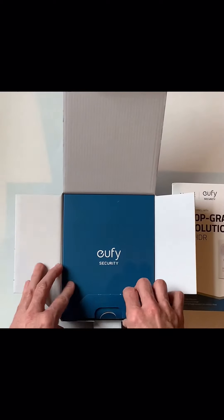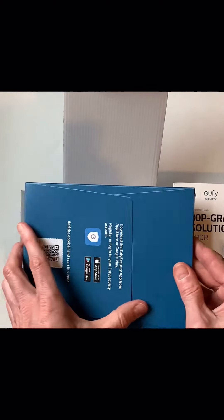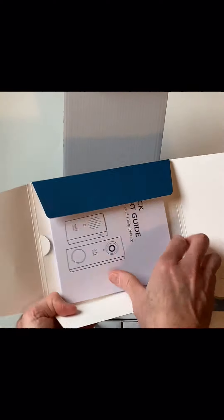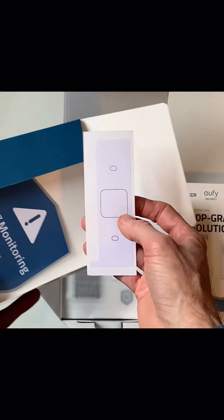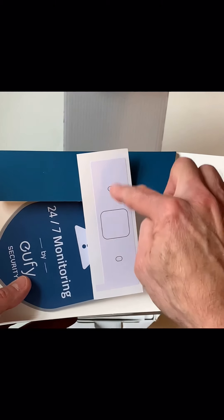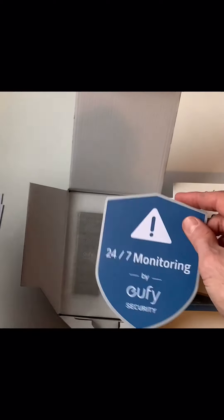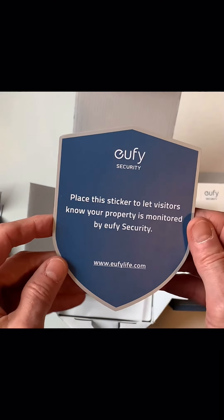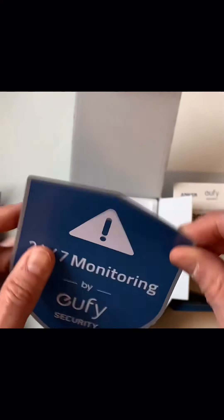We've got a nice little presentation here with the box that folds open. This looks like an installation and quick start guide. There's a little sticker template that tells you where to drill your holes. And this is kind of interesting — you get a little security sticker, I guess this is for your window, to let visitors know your property is protected.